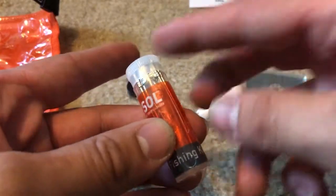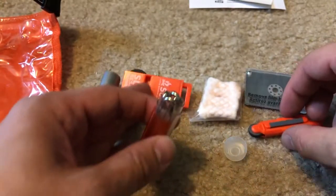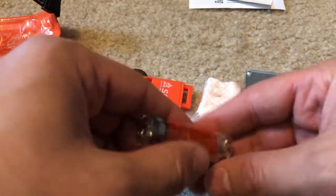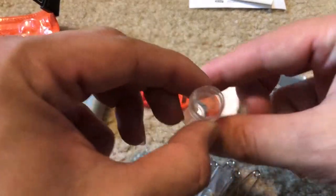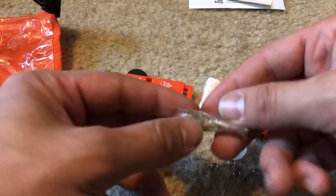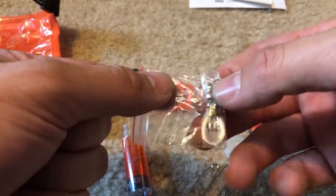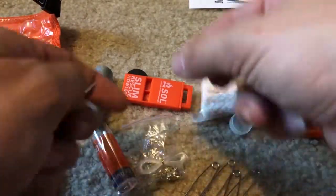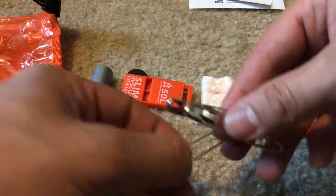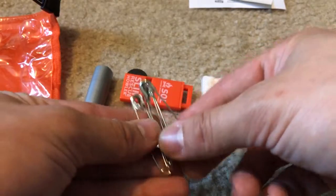Emergency fishing kit. Let's open it. Inside here looks like we have four safety pins, a needle, a couple of fishing hooks, and some line.